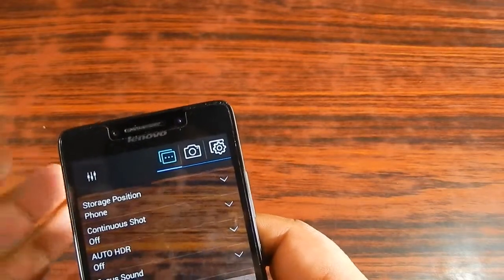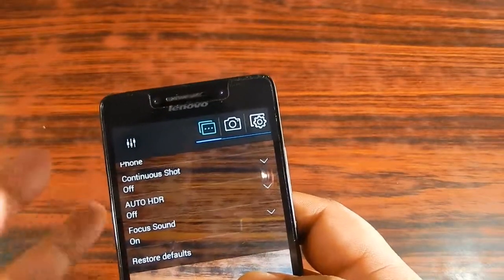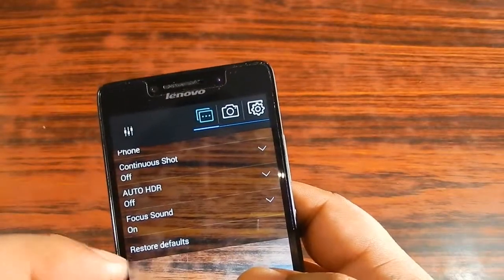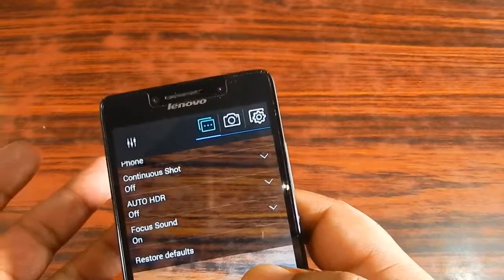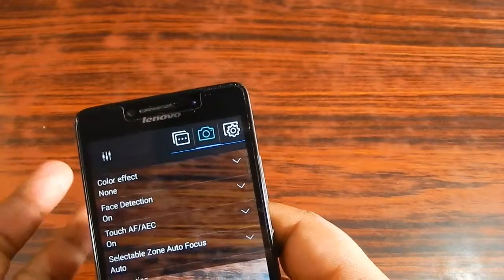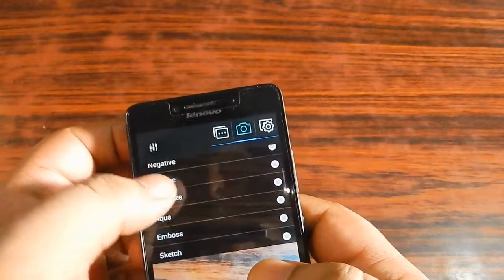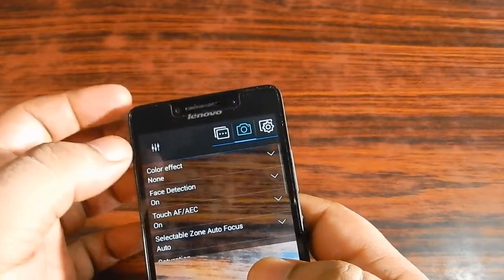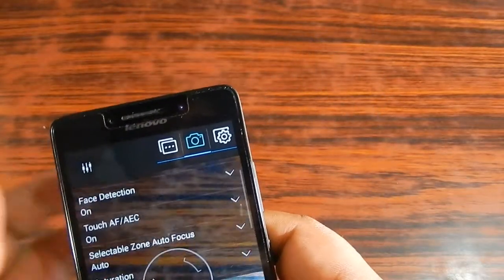There is auto HDR — you can turn it on if you want HDR to be automatic. Focus sound is currently on; you can turn it off. There is also a restore default option if you've messed up settings and want the camera to behave as it did originally. In exclusive photo settings you can select themes, filters, and color effects — there are plenty of them. There is also face detection, which is currently turned on.